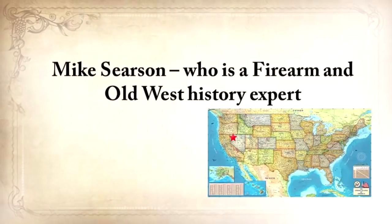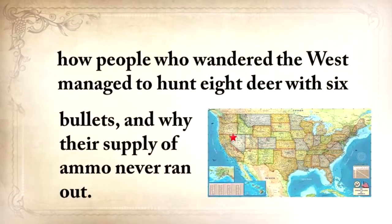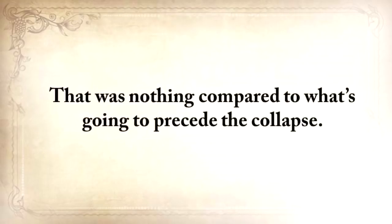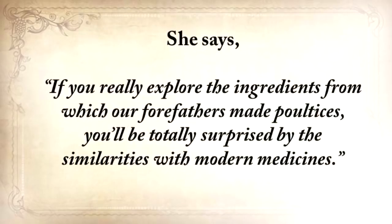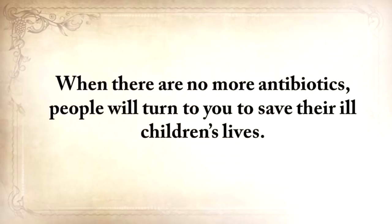Mike Searson, a firearm and Old West history expert, will show you what to do when there's no more ammo to be had — how people who wandered the West managed to hunt eight deer with six bullets, and why their supply of ammo never ran out. From Susan Morrow, an ex-science teacher and chemist, you'll master the art of poultice. She says: 'If you really explore the ingredients from which our forefathers made poultices, you'll be totally surprised by the similarities with modern medicine.' In a crisis, when there are no more antibiotics, people will turn to you to save their children's lives.